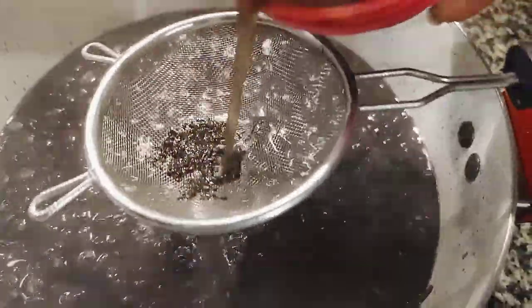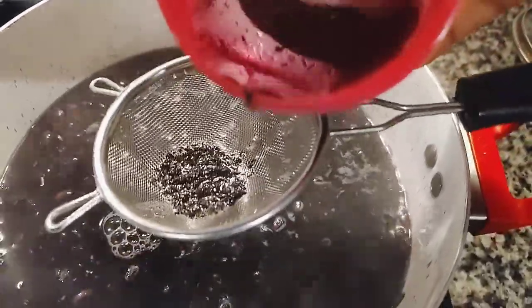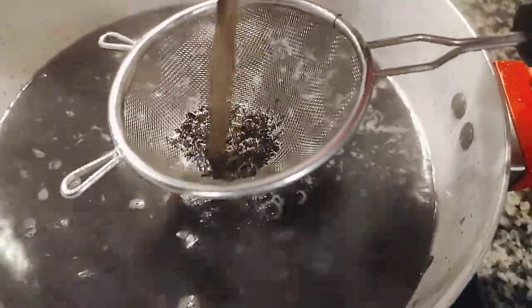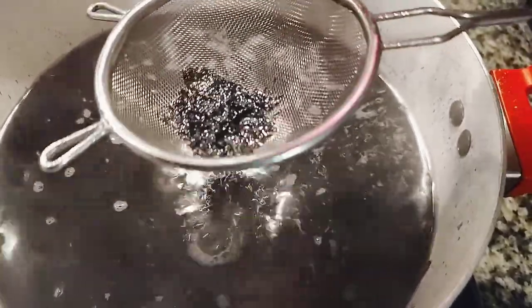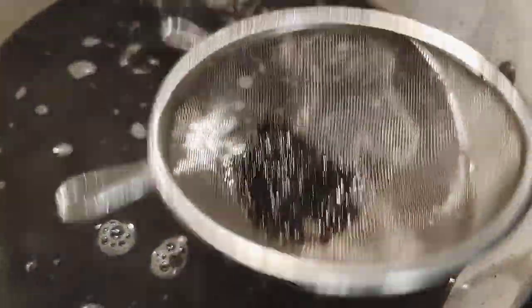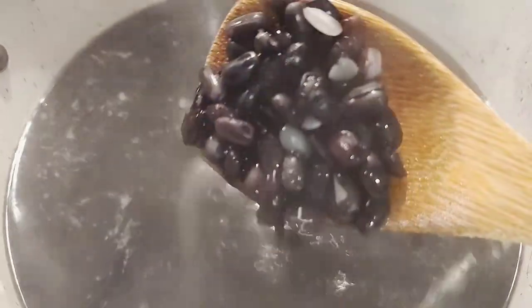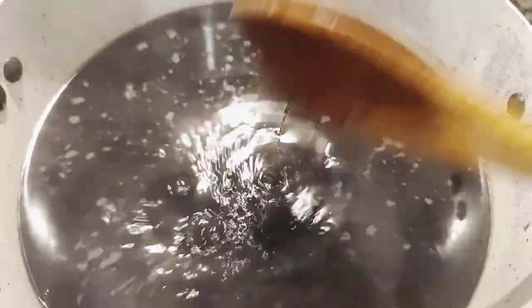You can see the dirt coming out, so do not add the powder into your food. I'm using a strainer to strain out the dirt, like a filter, so that you don't add the dirty residue. See all those things — you don't want them going into your food. After adding the strained solution, give it a stir.